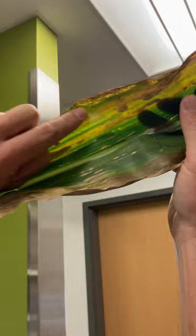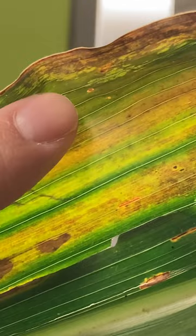Versus if it was something else — if it was just junk fungi on the leaf — it wouldn't become translucent like this when you held them up to the light.